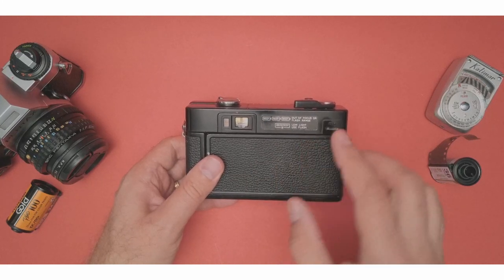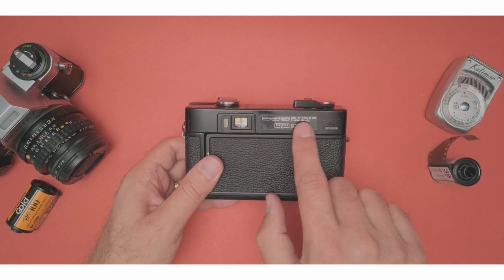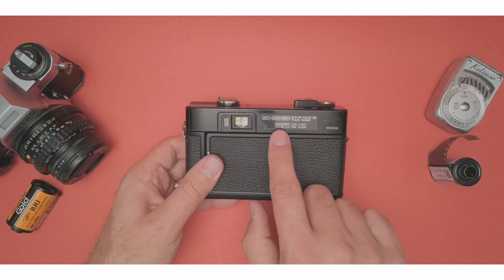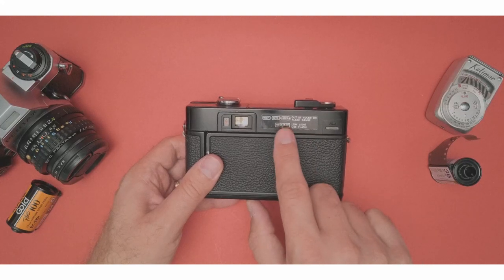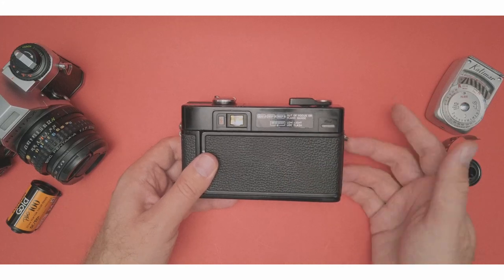This is actually very, very useful. The camera will give you two different beeps depending on what's going on. If you get three beeps in a row, it means you're out of focus or out of flash range. If you get a constant beep, it means it's low light — use the flash. That is very useful: you know right away you need the flash and it's going to be underexposed.